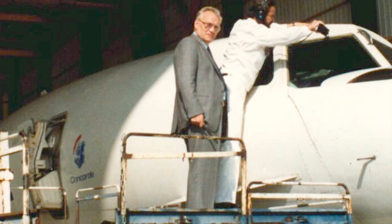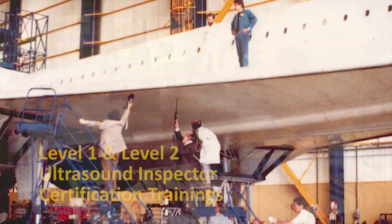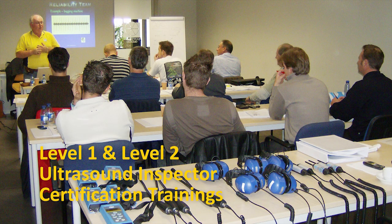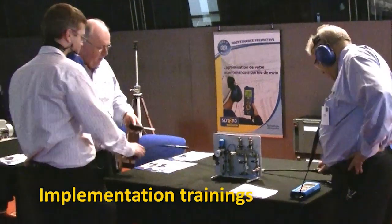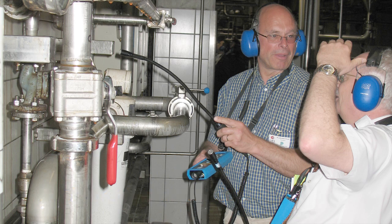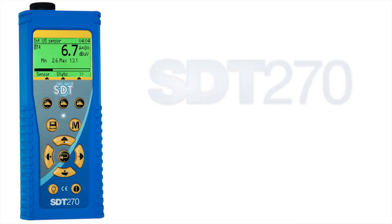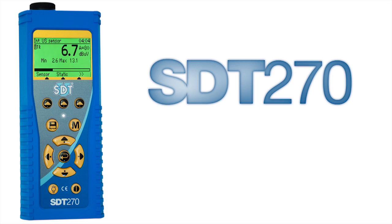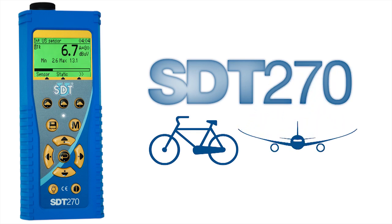We've been providing ultrasound solutions for more than 35 years. Along the way, we've learned a thing or two about helping our customers get the most from their equipment. Harness the power of the new SDT-270 and UltraAnalysis Suite software by enlisting our implementation training specialists. Ultrasound is the pillar of your condition-based maintenance program, but training is the foundation. Contact us today to hear more about the SDT-270, an evolutionary ultrasonic instrument conceived to offer simplicity for those who need it while providing sophistication for those who want it.